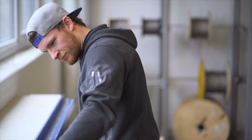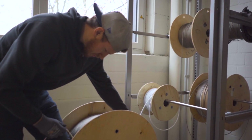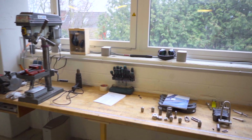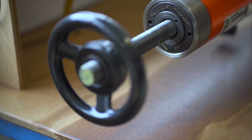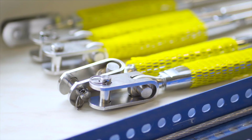In our in-house workshop we make steel cables for shroud, stays, rail wire and many other applications, cut to size according to your requirements. Our trained staff work with certified material from the manufacturer BlueWave.